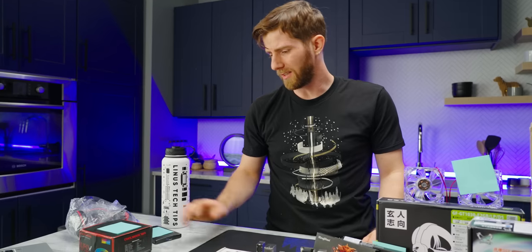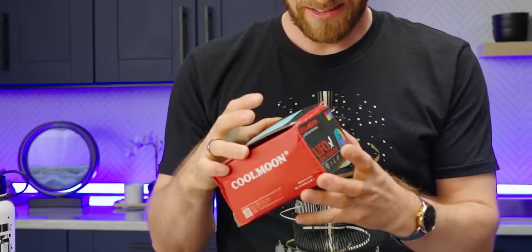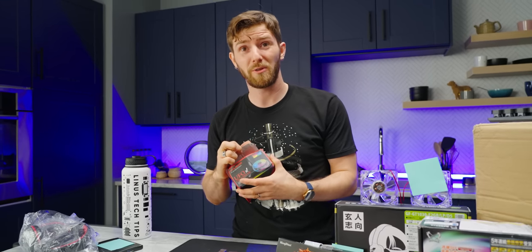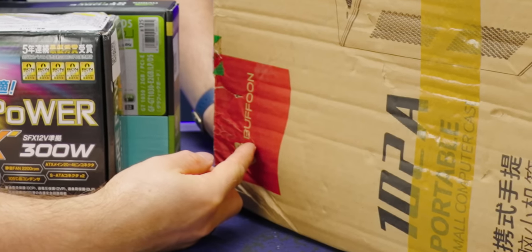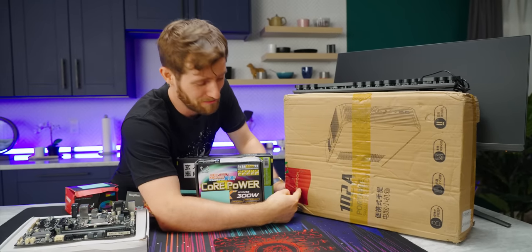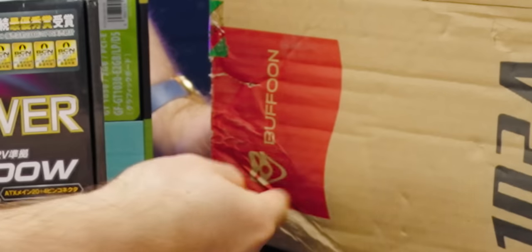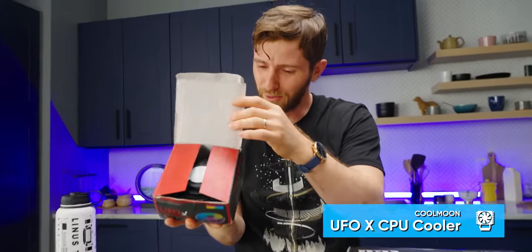Oh my God, this is my cooler. What is the rationale for this? It fits in the case. In the Buffoon. Did you notice this, David? My case is called the Buffoon. I know that Chinese-to-English dictionaries are really, really hard to come by, but you should invest in one. Buffoon — not a great brand. Wait, it seems they even understood it — they have a clown mask here. Let's focus on our UFO X CPU cooler though. Cool life, meet the future, cool moon.